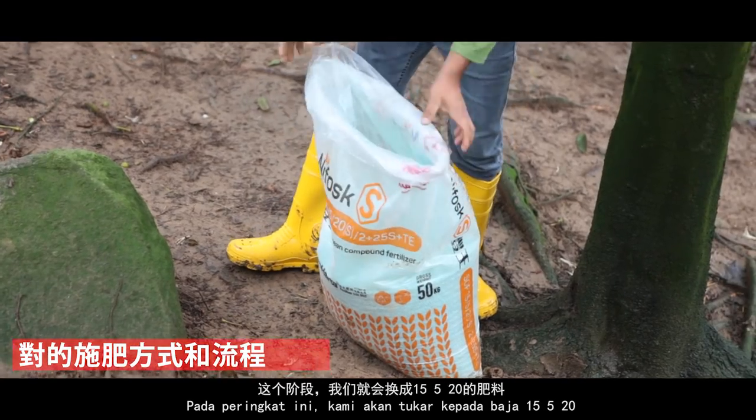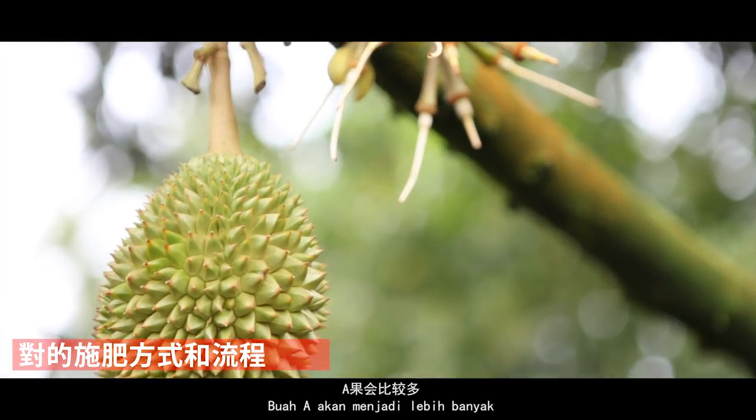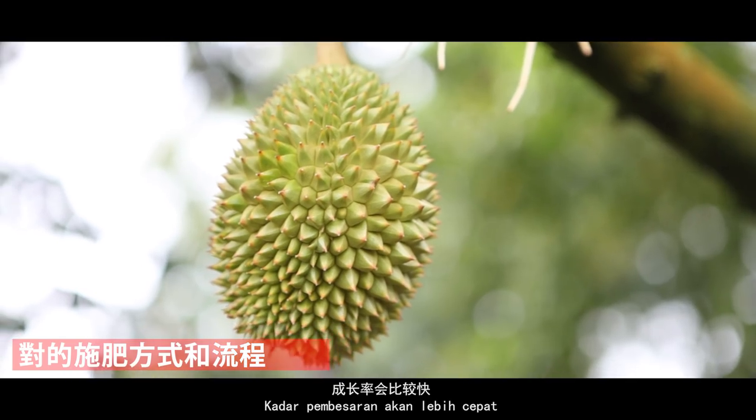到榴槤開花，我們就會採用另外一種保養方式。到這樣子的階段我們就用15-5-20的肥料，因為它會讓果實比較圓、比較結實，然後A果會比較多，成長率會比較快。